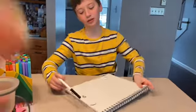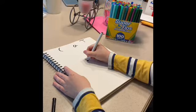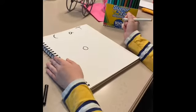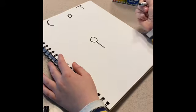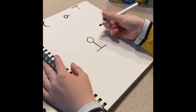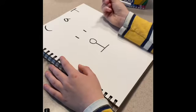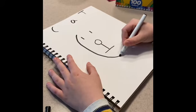Today we're going to be drawing a cat. First, you're going to draw one little circle. Then draw one line down and another line straight across. One small line here and one here. Then a really big circle.